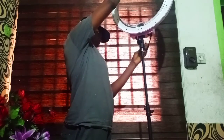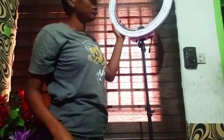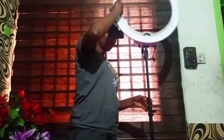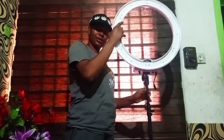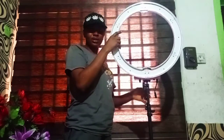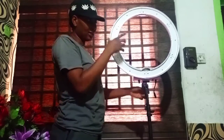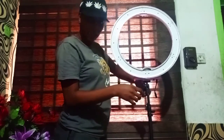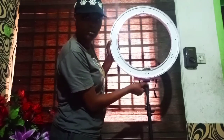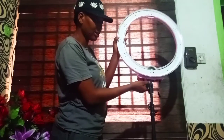Guys, this thing is not easy. Okay, I'm going to reduce this so that you guys will see what I'm doing and see the full picture. So this is the ring light — let me tighten here. This is the length that I normally use if I want to produce or film. This part here is used to rotate the ring light.